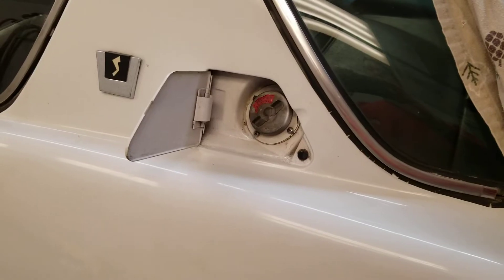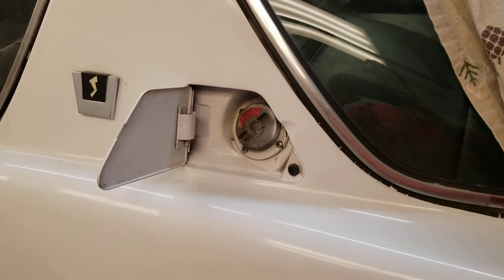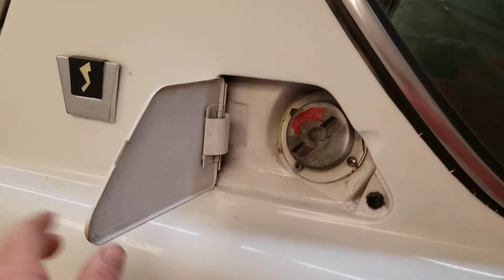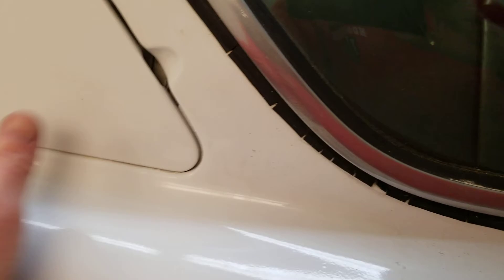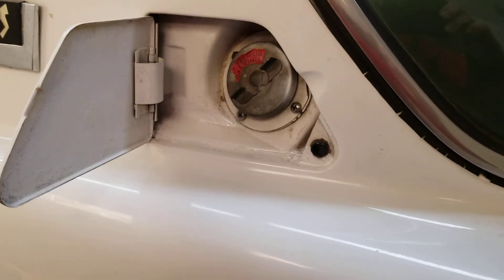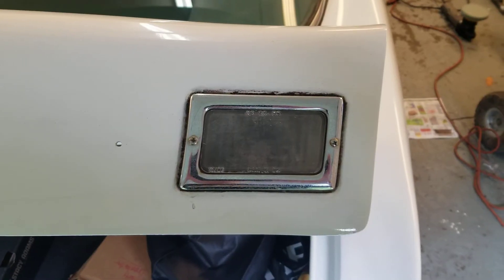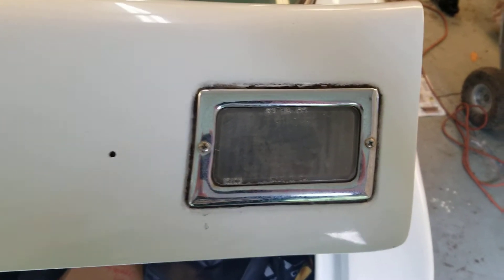There we go, that's looking pretty good. Let's go ahead and close that. Just the perimeter, making that look good — so when you glance at it from the side, it's clean, it's white, it's bright. When you open it, it looks good. These are some of the details that really help make a car pop.